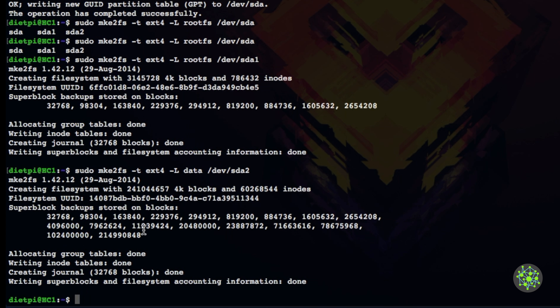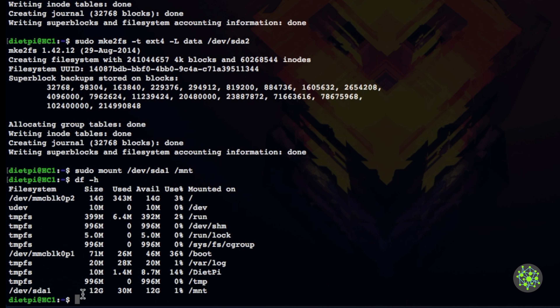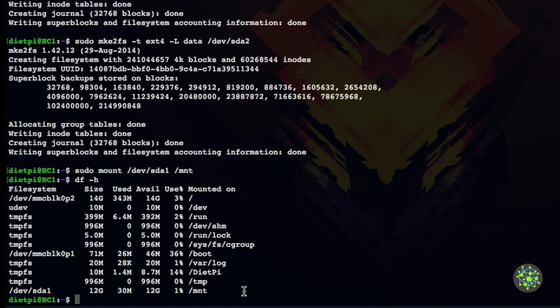Mount the root partition: sudo mount /dev/sda1 /mount. Running df -h confirms the 12GB partition is mounted at /mount. Now copy the filesystem using rsync instead of dd — rsync doesn't copy empty space so it's faster. Run: sudo rsync -axv / /mount. The -v flag lets you see all files as they're copied. Hit enter.